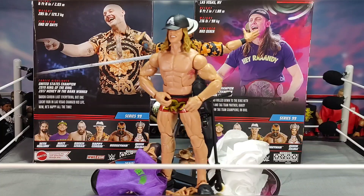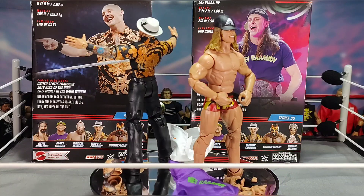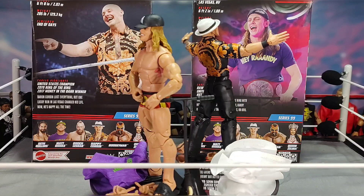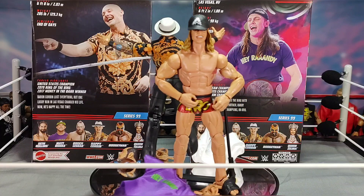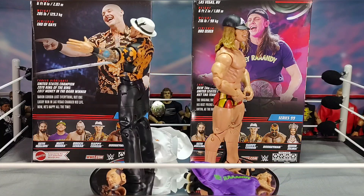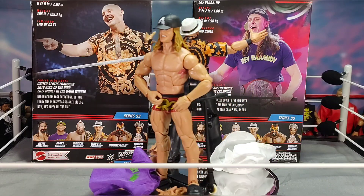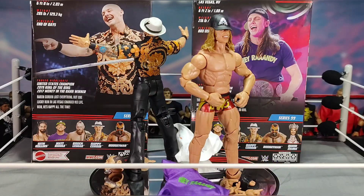There you guys have it — Elite Series 99 Happy Corbin, Bum Ass Corbin, and Matt Riddle. Sorry for being in a rush. The next video I'm going to do is Royal Rumble predictions on Wednesday or Thursday, because I'll be gone Friday through Sunday on a winter camping trip up north. I'm pretty bummed I won't be able to watch the Royal Rumble live since it's rumored to be one of the best ever.